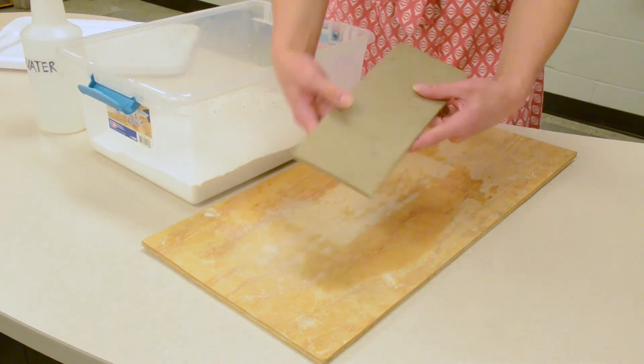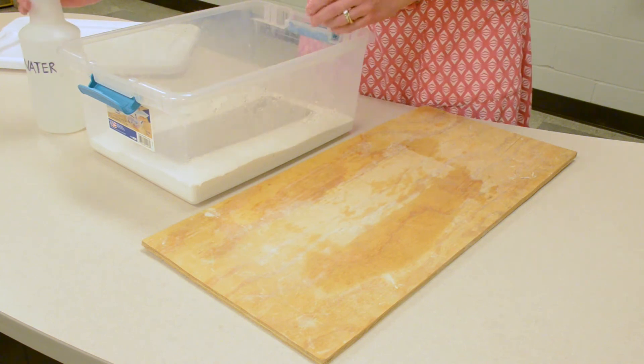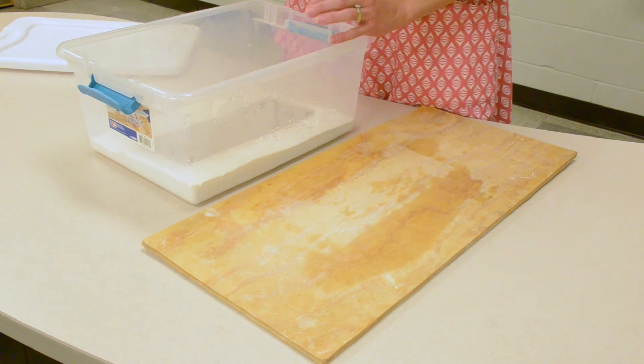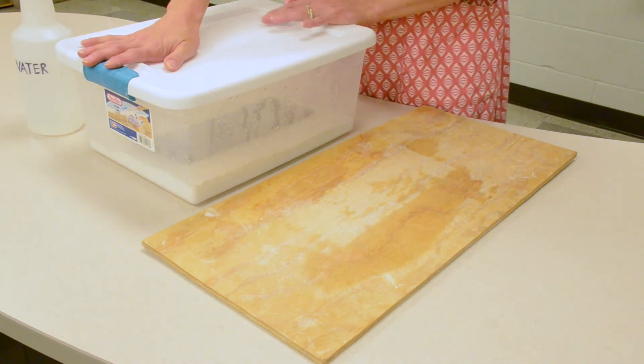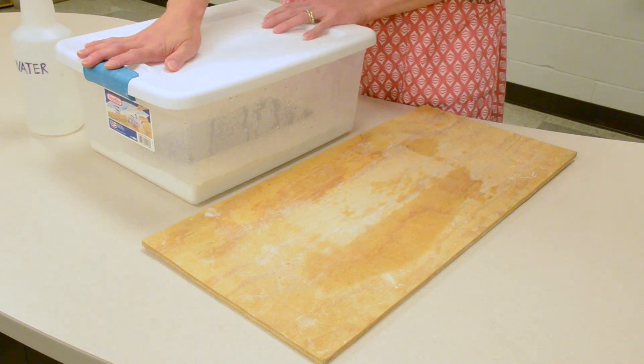I am going to take my slab that is too hard and place it in my damp box. I am just going to spray it lightly with water. Then I am going to seal this up and come back and check on it every couple of hours to see if I need to add water or to see if it is soft and ready to use.